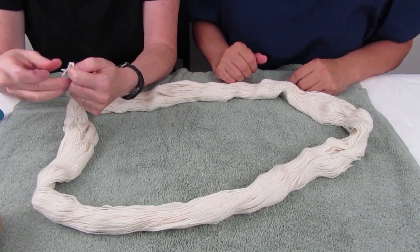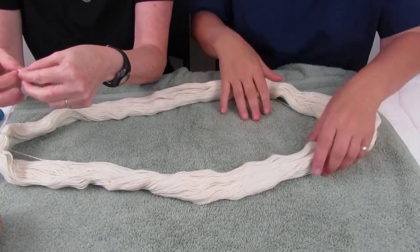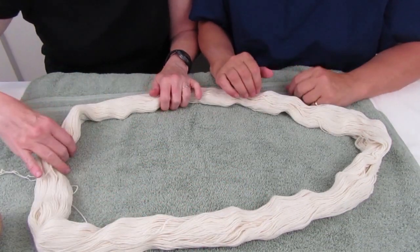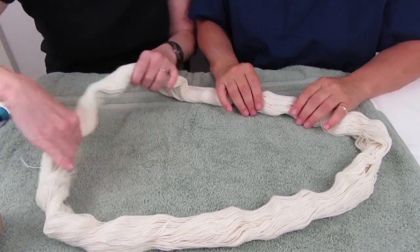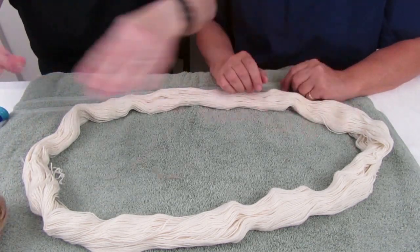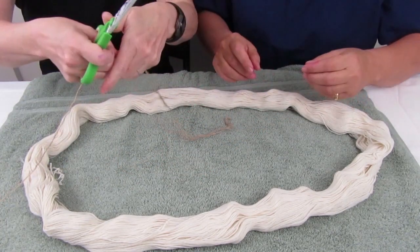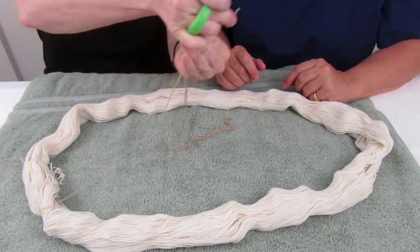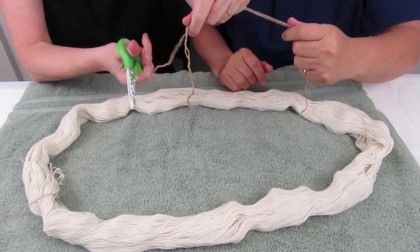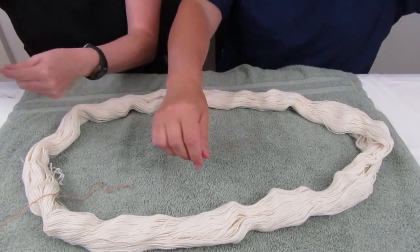The first thing we need to do is undo the ends — this yarn only has one place where it's tied. Most people say to tie it in three spots: here, here, and here. We need pieces about 12 inches long. We're going to do it in a figure eight — so one, two, and three pieces cut.